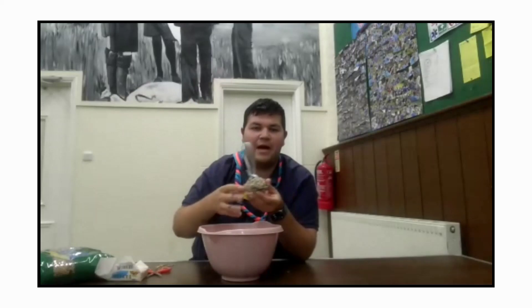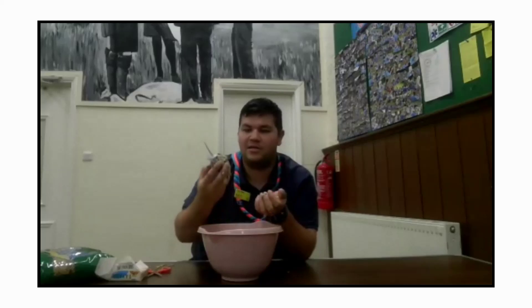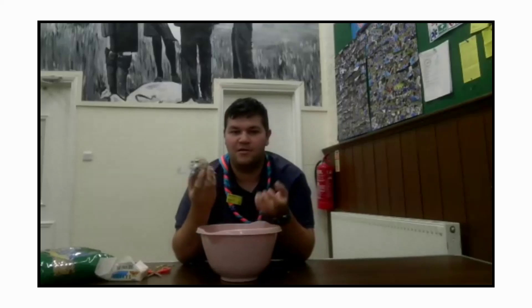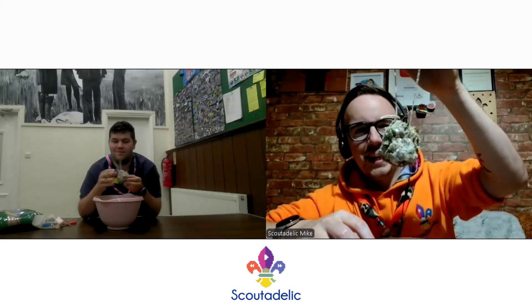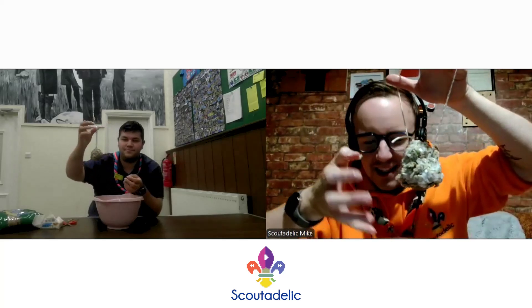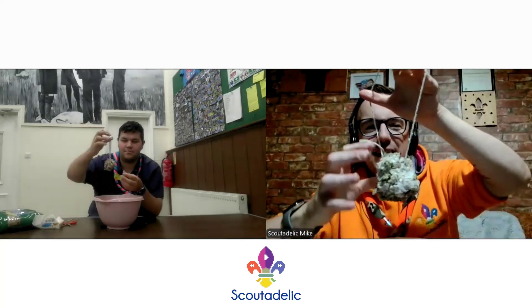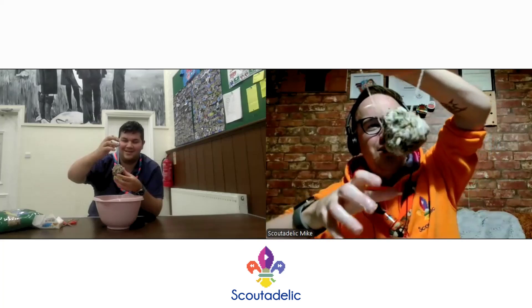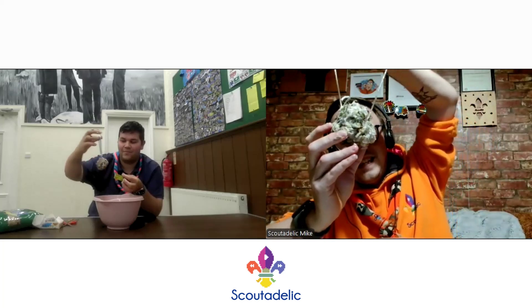The idea is then you go outside, hang it up in the garden or in the park, and the birds will just feed on that. And once it's all gone, it's quite sustainable — not any waste out there. That's brilliant. I quite like that idea. It's easy to make, and if you want to add more to it once the birds have attacked it, you can. But otherwise, it is sustainable.